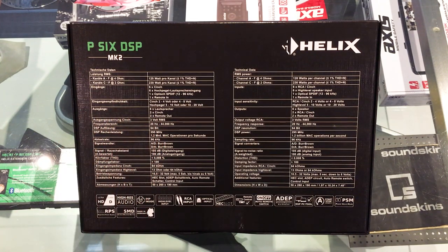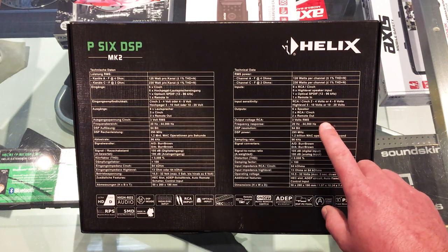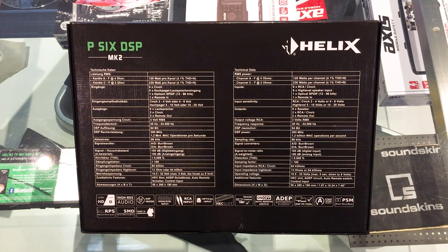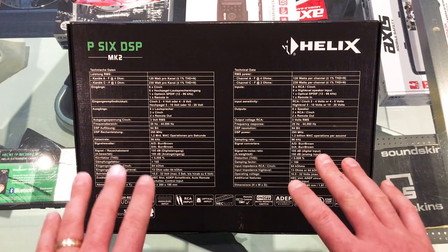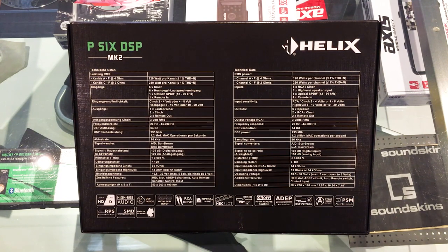It's got six channels of input, which can be low or high level. It also has two RCA outputs so you can connect a larger speaker or subwoofer amplifier. Compared to a lot of processors or amplifiers in its class, it has an exceptional frequency response all the way from 20 hertz to 44 kilohertz, which is fantastic for high res music formats and very high end sound systems.